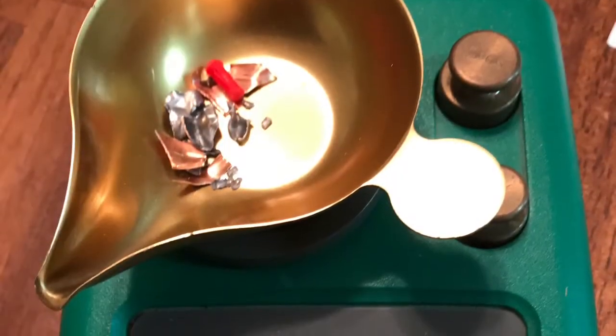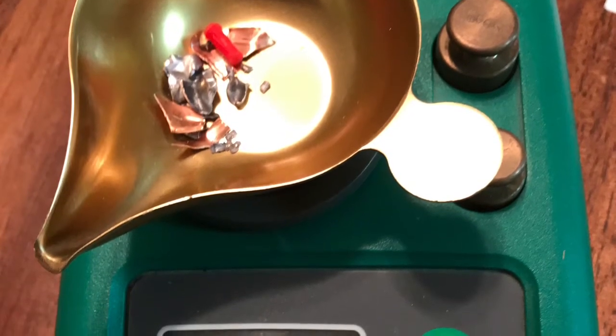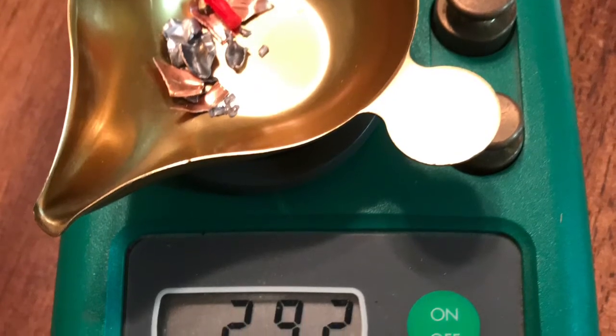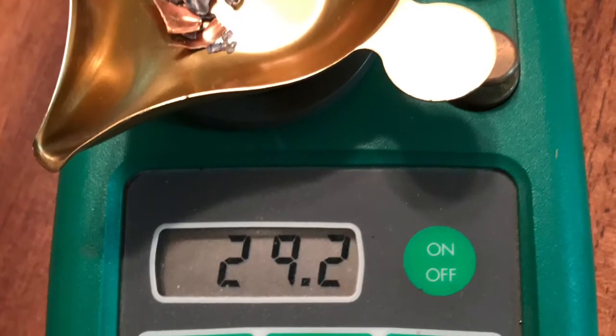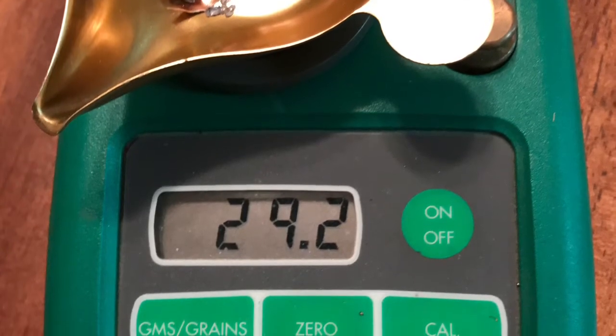These are the pieces I recovered from the ballistic gel from the Sub-X test I did last week. For any of you that missed that one, I'll add a link to the bottom of the page. But we lost about 30 grains. This is what I recovered from the ballistic gel.